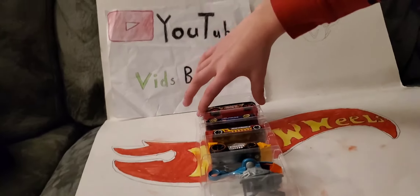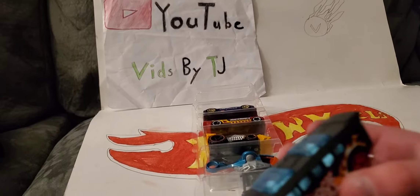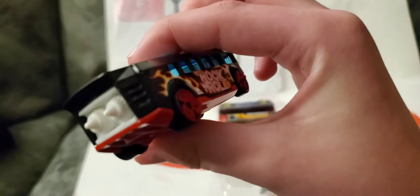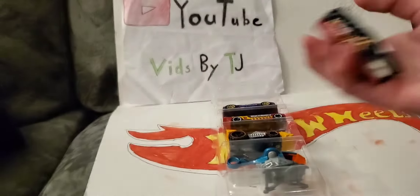First one is Hot Wheels High, right here. School Bus says Rock and Roll right on the side there. Pretty cool looking. I like the flames in the red, and turbo boosters in the back there. Pretty cool — it's a nice one.